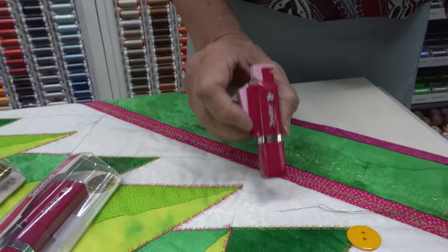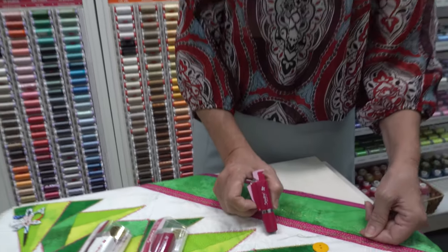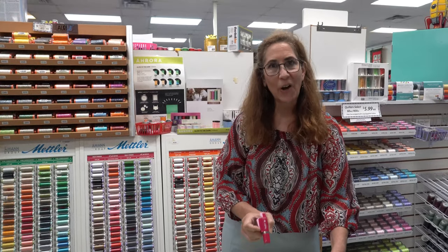Definitely a must in my toolbox — a needle threader. Hope you guys learn to appreciate how useful this tool is. Thank you.